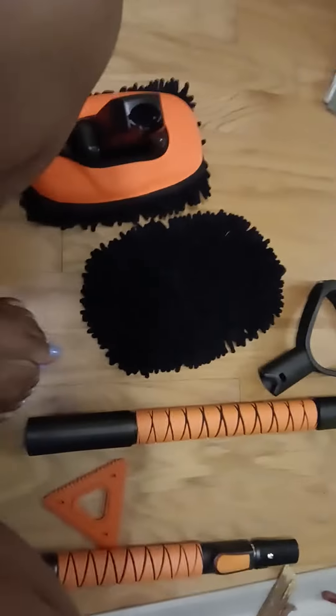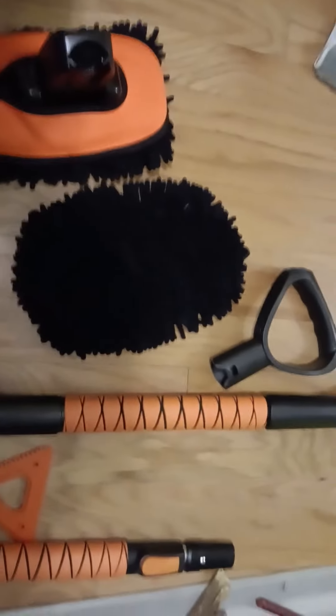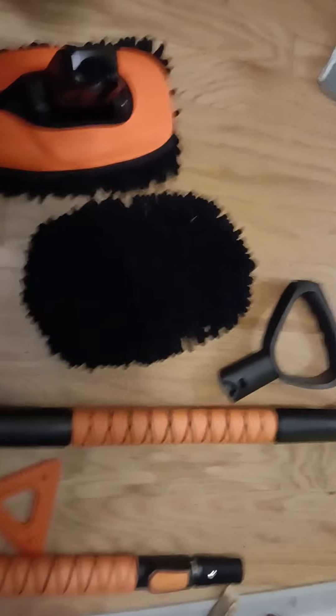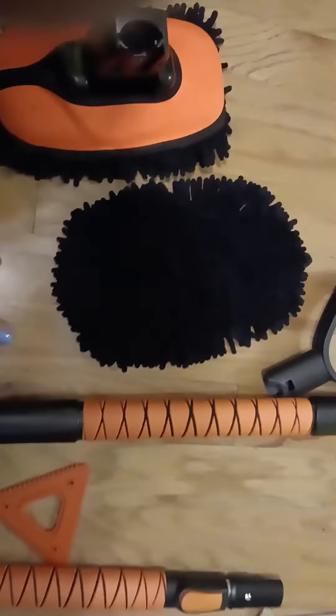I wish it had something that I could use to clean the hubcaps. But this is just for the car itself. And I like very much the padding on this — this is padded nicely, very nicely. So it's a nice set.